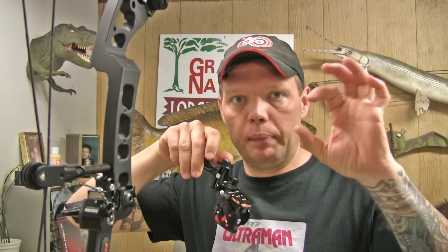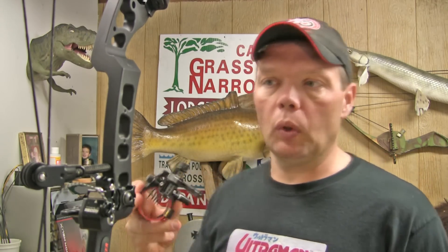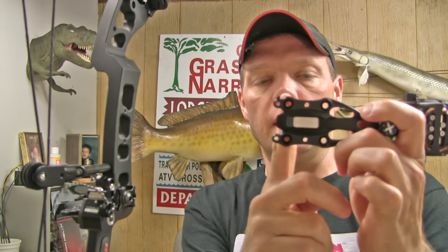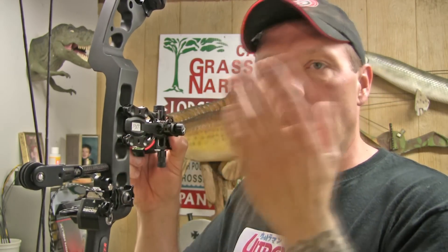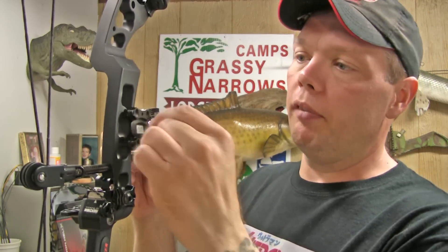I like to draw back, get my ring of my peep in the ring of the scope, lock down to my anchor point, and then pivot at the waist for each pin. That's the correct way to adjust your yardage. This is kind of a bigger scope, which is great because it lets in more light. It's got two sets of mounting holes — one set puts the sight further out, one further in. The further in it is, the bigger that scope is going to appear in your peep sight. So I'm going to go with the outside hole to put my sight out farther.